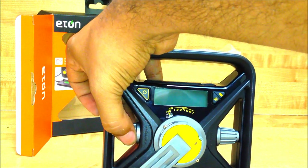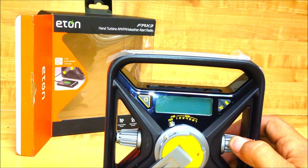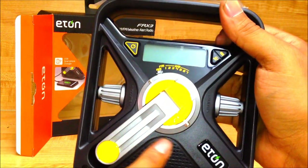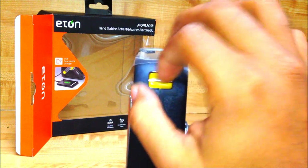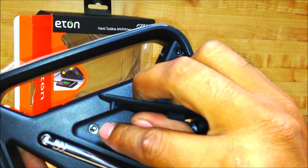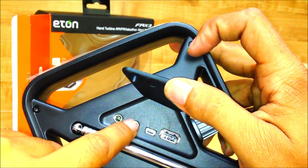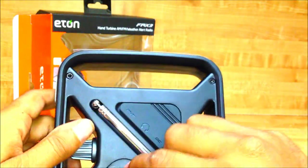This is your volume knob — it actually turns, which I thought was pretty clever. On this side you have the tuning knob for your radio. I like that it's securely recessed, not a button sticking out that can snap off. Over here is the speaker — it's a nice big speaker. There's a lanyard hook here, the antenna in the back, and over here is the auxiliary input where you can plug in your iPhone or iPod to listen to music. There's also a headphone jack.